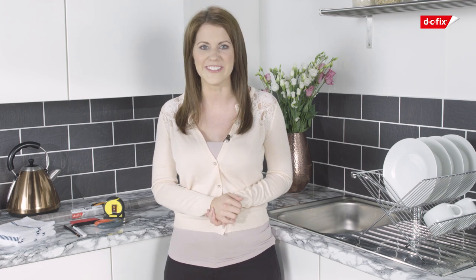In this video I'm going to show you how to apply the Sheffield Oak Pearl Grey Vinyl to modernise your cupboards and give them a new lease of life.